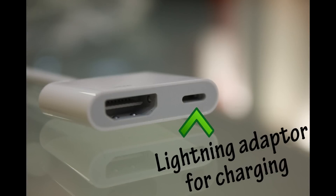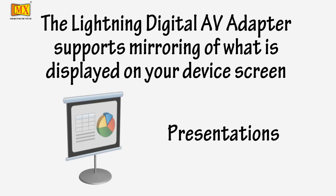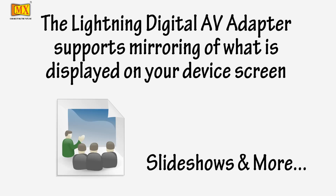A second lightning connector built into this adapter lets you charge your device while it's connected to your HDMI compatible display. The lightning AV adapter supports mirroring of what is displayed on your device screen including apps, presentations, websites, slide shows and more to your HDMI equipped TV.